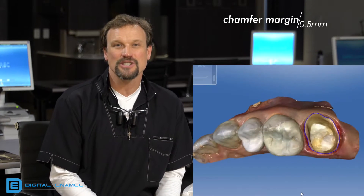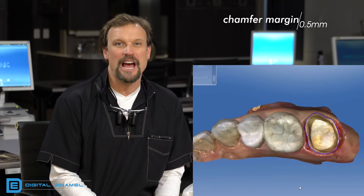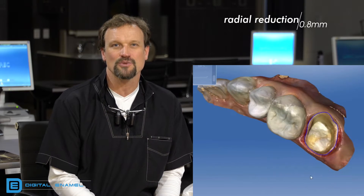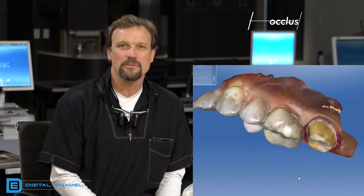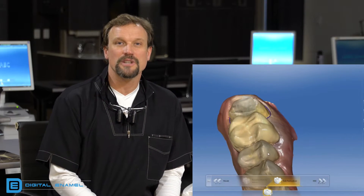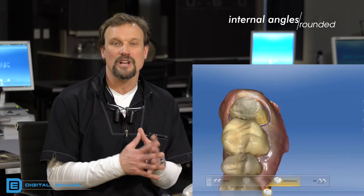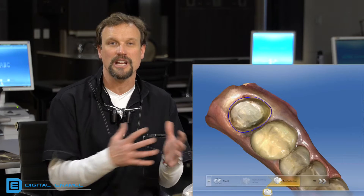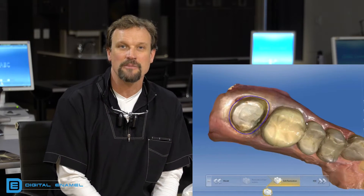Zirconia is more forgiving with prep styles, but there are still prep guidelines. The margin needs to be a chamfer margin, only about half a millimeter, about 0.8 millimeters radially, and then at least one millimeter of occlusal and incisal reduction. Preparations should also have rounded internal line angles — you don't want any sharp angles because that causes propagation of fracture lines underneath the ceramic.